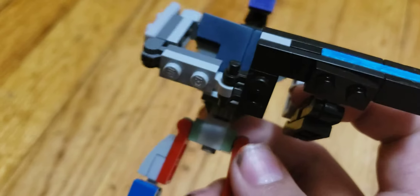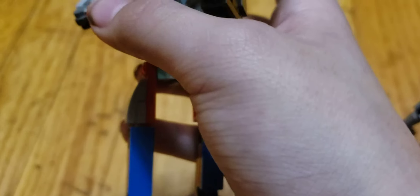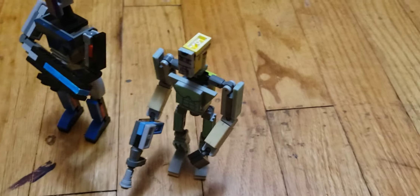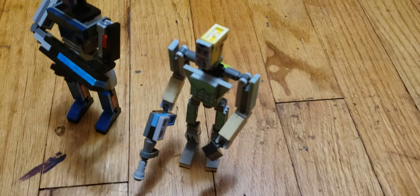He doesn't have that many ball joints — just joints, with only ball joints on his arms, because they are intended to attach to ball pieces. He also has the same grill piece which resembles his six-pack, because when you see the Doom cover art, you can pretty much see his abs sticking out.